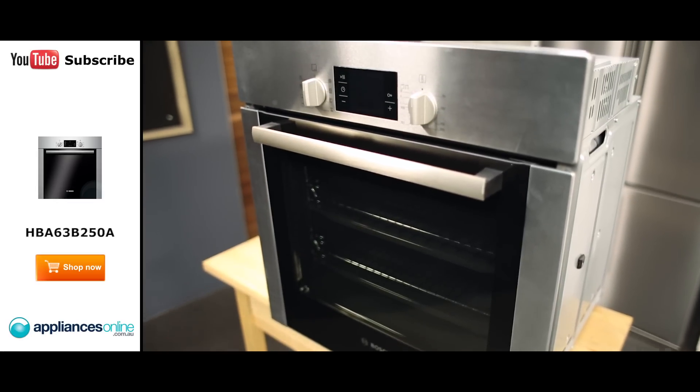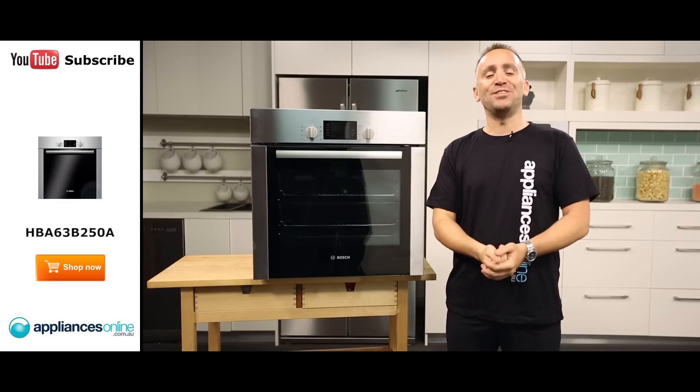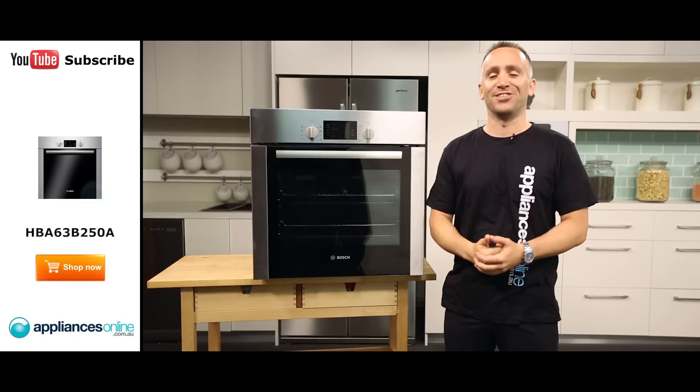And there you have it, this elegant, easy-cleaning electric wall oven from Bosch. I hope this video will assist you when shopping with us here at Appliances Online. And please don't forget to subscribe to our YouTube channel for other product reviews just like this one.